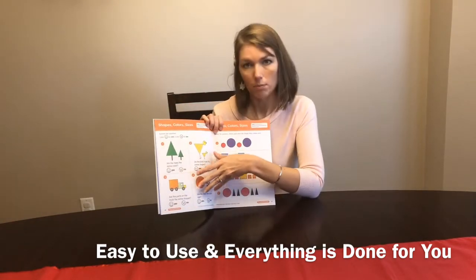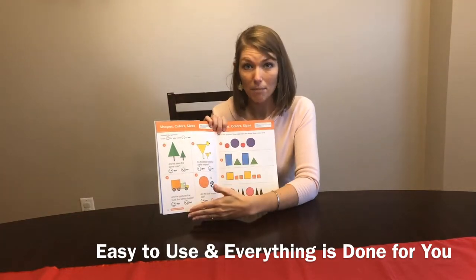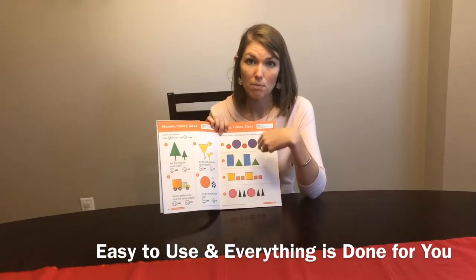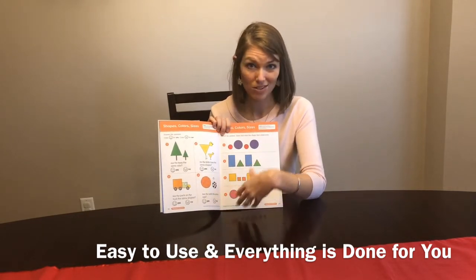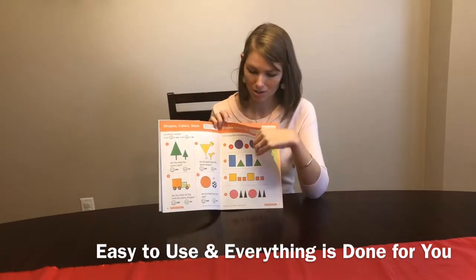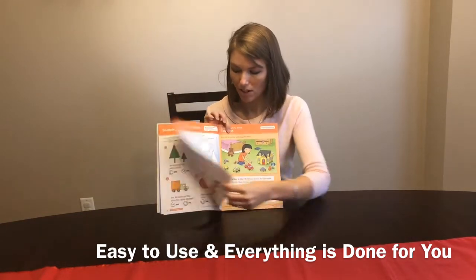There are workbook-style pages, which I loved placing a gallon-sized Ziploc bag or a dry erase pocket over so that my daughter could use a dry erase marker. Then we could go back and correct things, and we can use this book again since it's clean. So there are three workbook-style pages per topic.